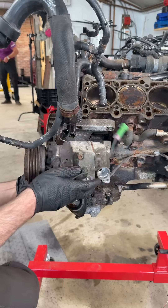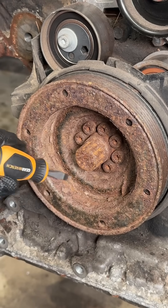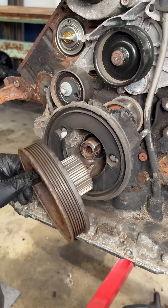There are three 13 millimeter bolts that hold the AC compressor in. The vibration dampener is a total mess. I loosen the crankshaft center bolt then use my bolt biter sockets to remove the crusty six millimeters all the way around.